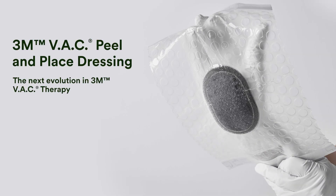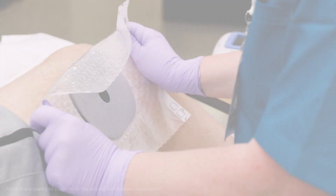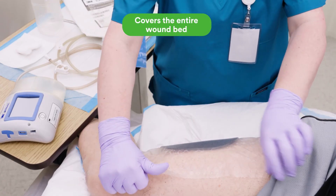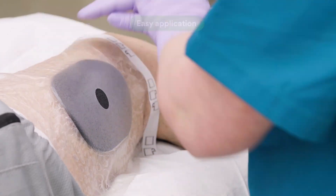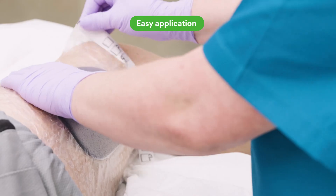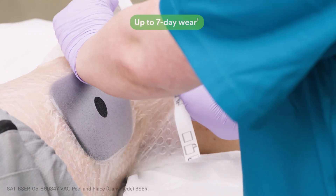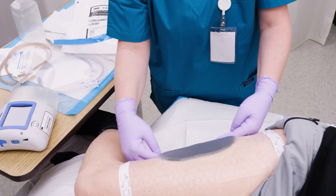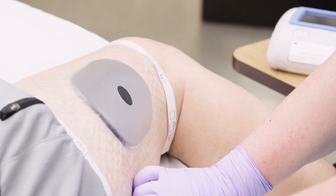3M VAC Peel-in-Place Dressing is the next evolution in 3M VAC therapy. It is an all-in-one dressing designed to cover the entire wound bed and surrounding peri-wound skin for easy and time-saving application. It is safe to wear continuously for up to seven days, creating an environment that promotes wound healing and potentially requires fewer dressing changes.